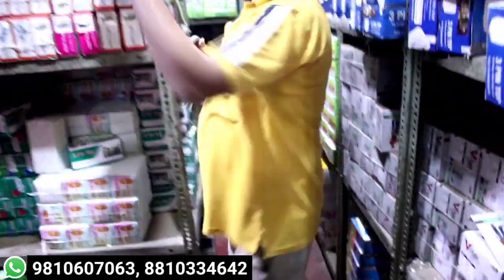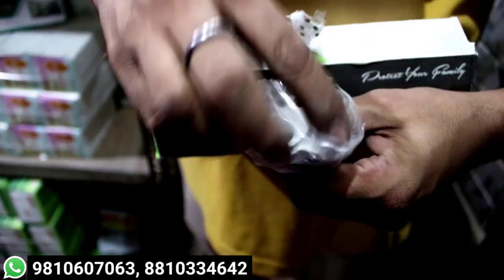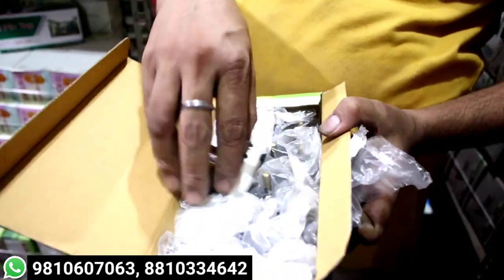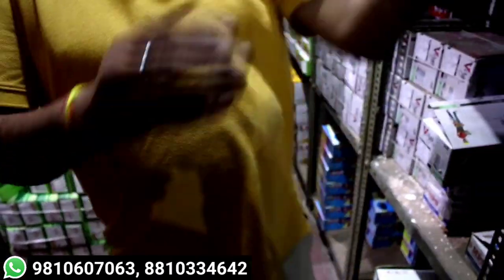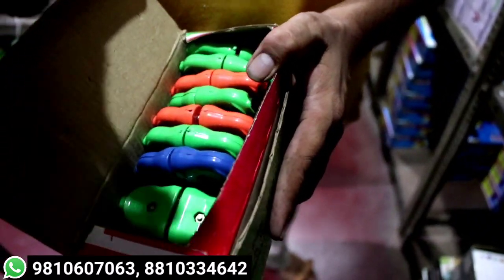You will get it in a meter — 20 rupees per piece. Yes, of course, you can see. This is 130 rupees box for 10 pieces, that means 13 rupees per piece. 20 rupees per piece. You should get male-female connectors — 200 rupees for 20 pieces. Yes, of course.